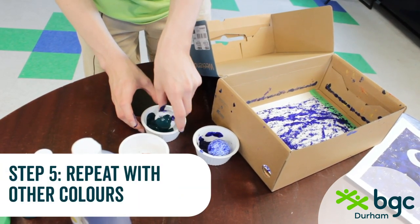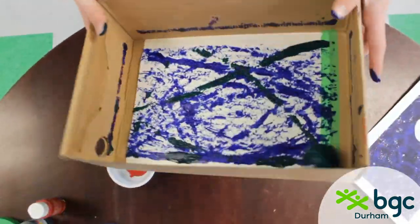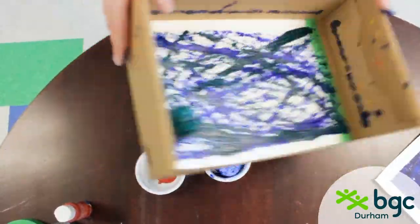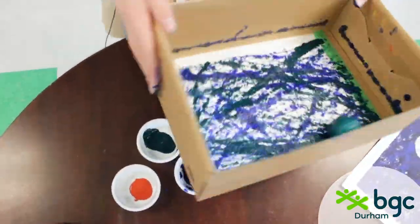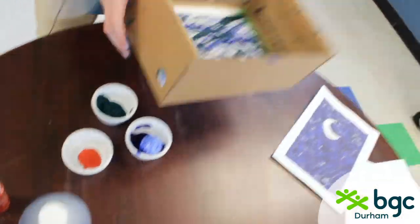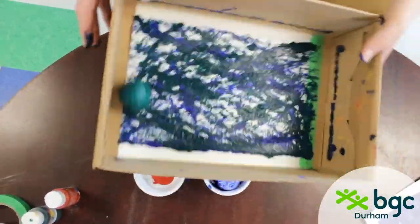I'm going to get some green. I'm getting blue paint all over this, but it's all right — they're already going to be mixing on the page anyway. Drop them on the corner of the page so you don't get a big splotch on one side, then roll it around. I think that's looking like a good amount of green. Depending on how thick you want the colors to look, you're going to need to do it a lot more. For the example I did, I did it like three or four layers of each color to get that really nice textured look that you can see there.